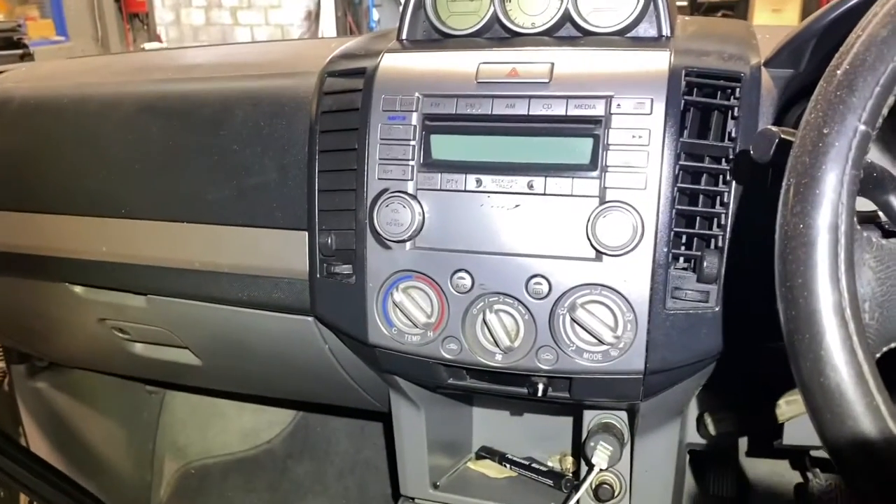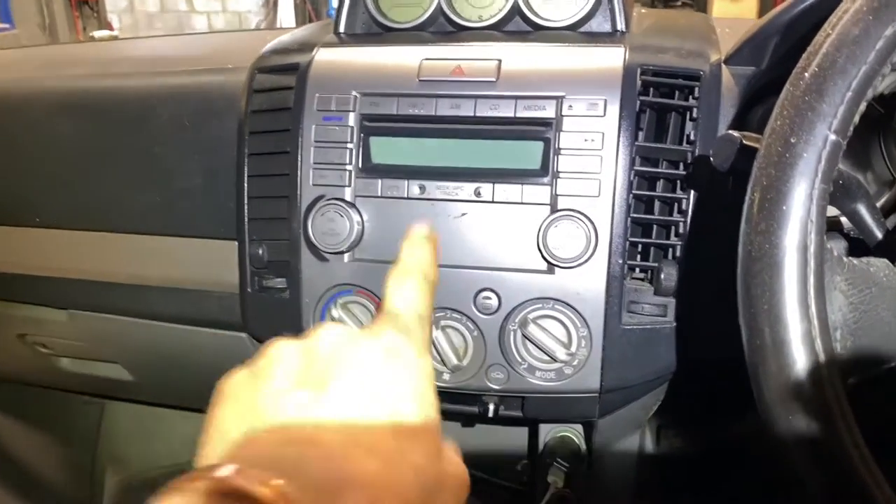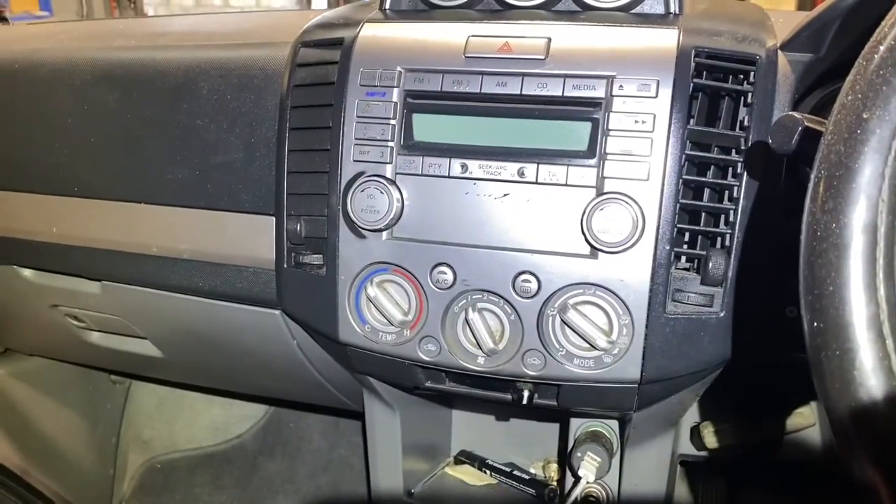Hi guys, welcome back to another video. I have a 2008 Ford Ranger and I'm trying to get a radio out of it — not much online about it.